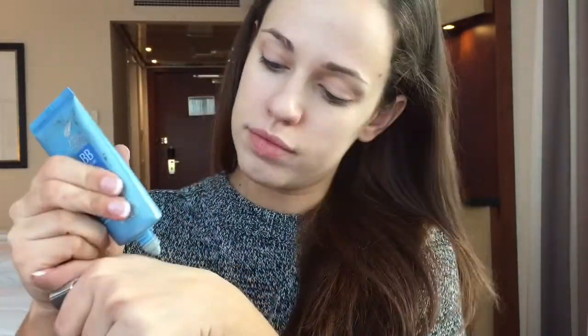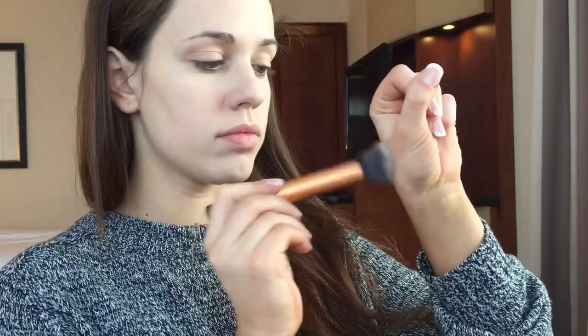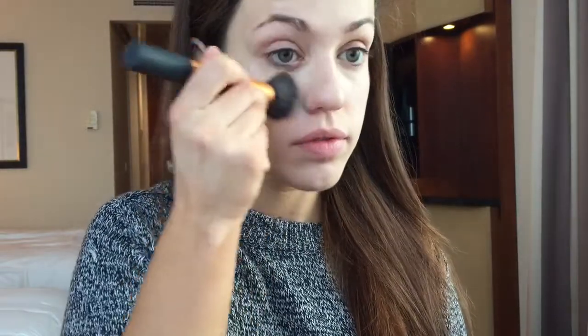Jumping in now we'll be going onto foundation. I'll just be doing a light layer — this is my favourite, so you would choose whatever you use on a daily basis or your favourite foundation — and I'll be taking a little bit on the back of my hand and this big buffing brush by Real Techniques and just gently buffing that into the skin.